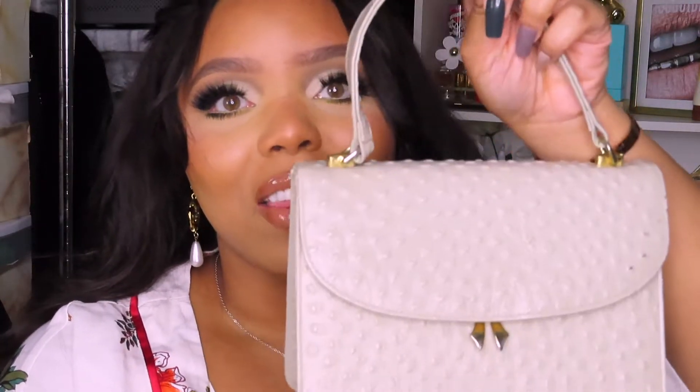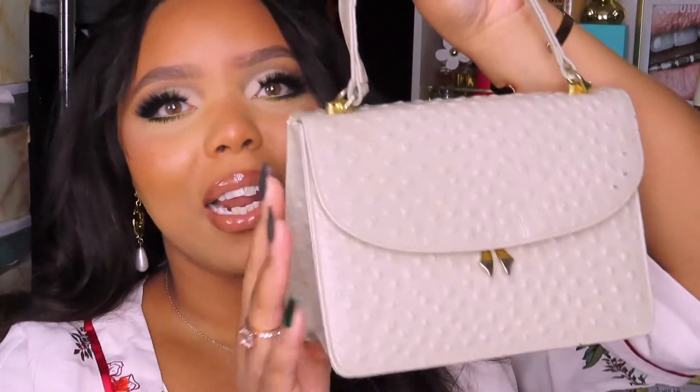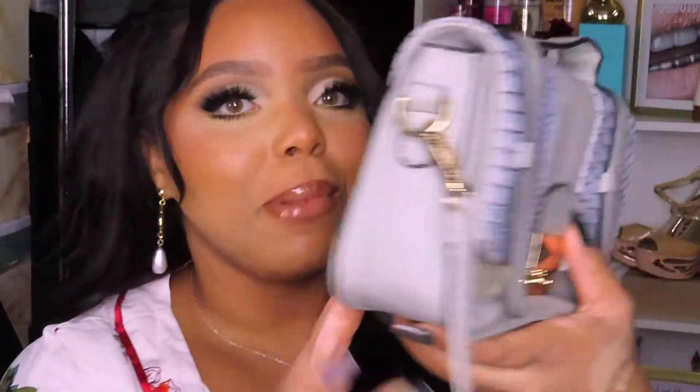I went thrifting and found this cute purse. I normally don't look at the accessories when I go, but I took a gander and I'm so happy I did — this is the most adorable bag. I still have glue and chains, you know the vibes. I also have this bag I've had for the longest time, got it at a little shop in the city. I love that it's gray and gold, and I want to add something to the handle as well.